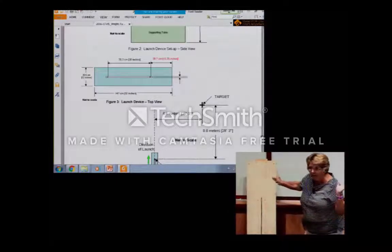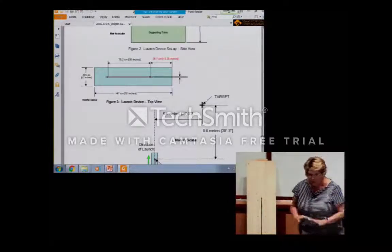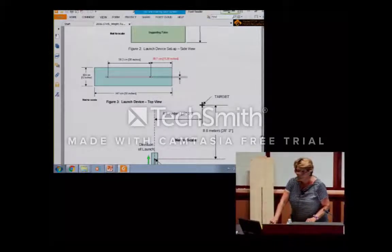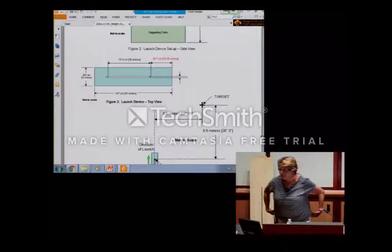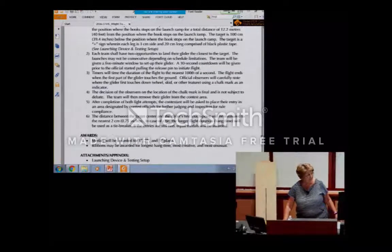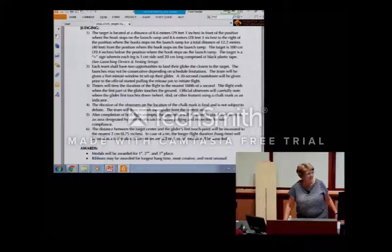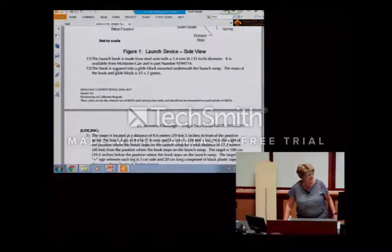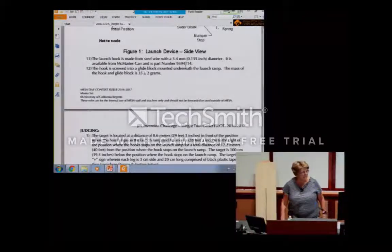Are there any questions? One question: will you provide the source for the spring? It's actually in the rules. It mentions McMaster-Carr — that's McMaster-Carr. The part number is listed right there in the rules for both the spring and the hook.